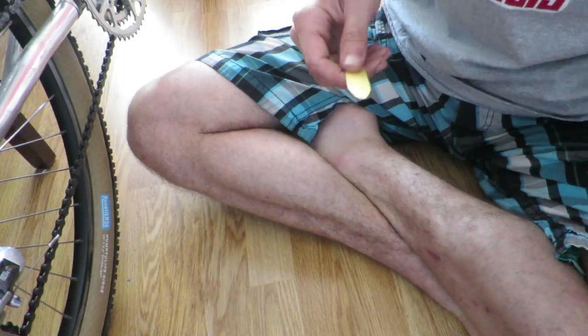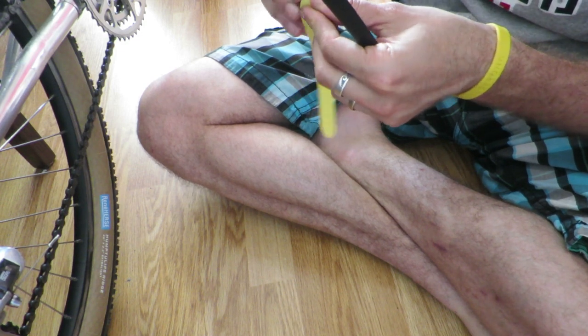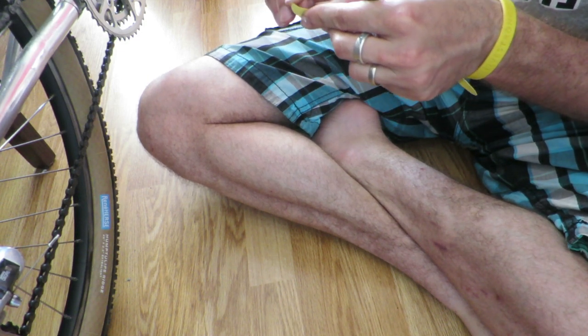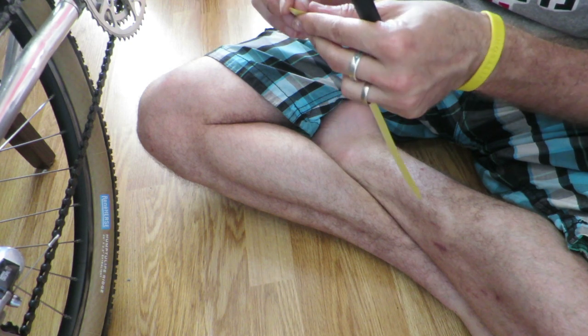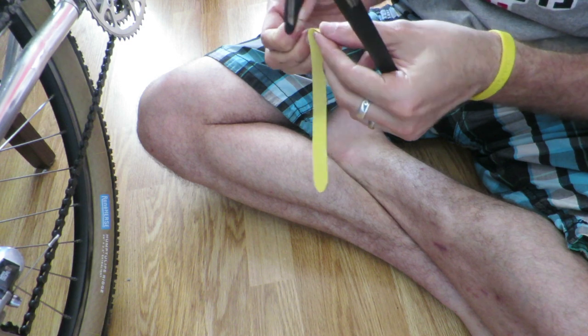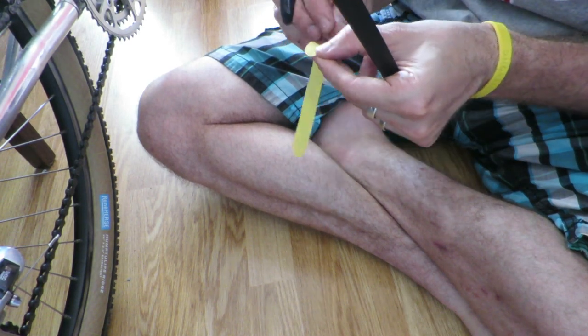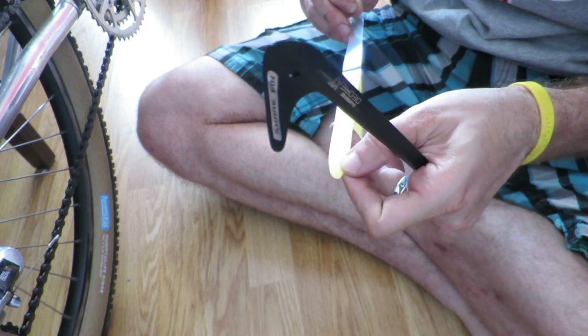The Sharkfin is an elongated piece of plastic used to protect the chain stay. Near the front derailleur it ends in something resembling a shark fin, hence the name. And this shark fin has a curve which means it also prevents the chain from ever getting caught between the tire and chain stay.